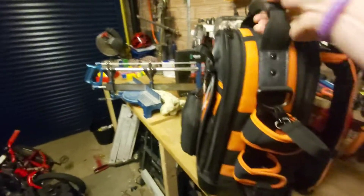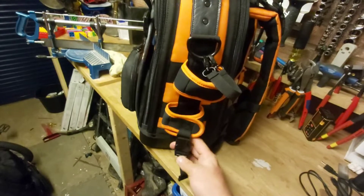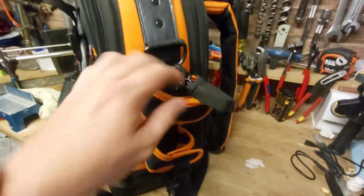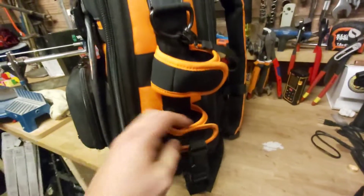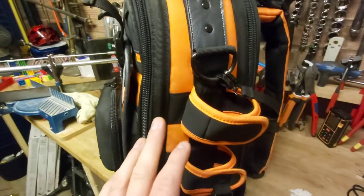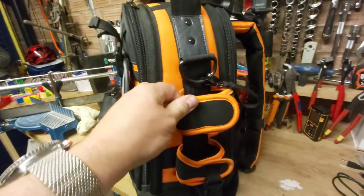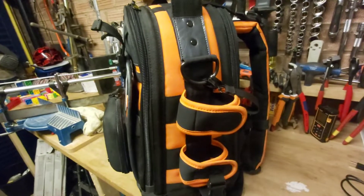So firstly, these on the side here are designed to keep a gas bottle in, I believe. For me, as an intruder alarm and fire alarm engineer, I was thinking I'd put a bottle in here, but I've actually not really found too much use for this on the side. If this were my bag to design - and I know Velocity are into design ideas - I'd possibly have just a big pocket here instead, if you're in a different trade to a gas engineer.